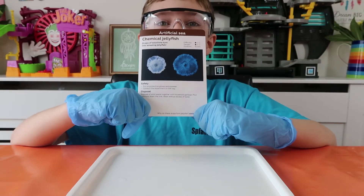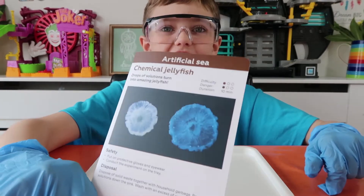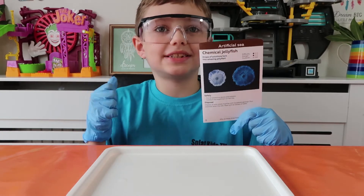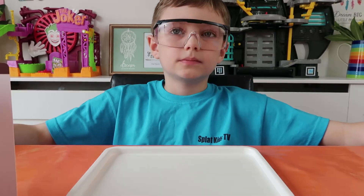Hey Splat fans, welcome to another one of our awesome videos. Today we're going to be doing the chemical jellyfish from Mel Chemistry. Before we start, I want to give a big thank you to Mel Science for giving us these awesome experiments. We're really enjoying doing them!